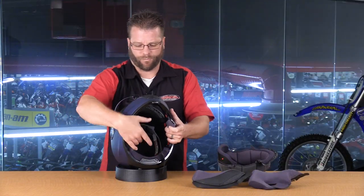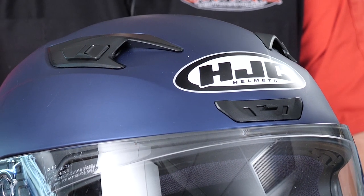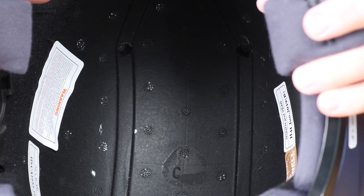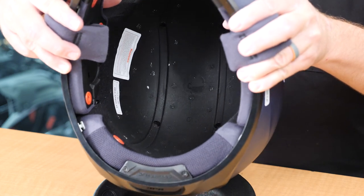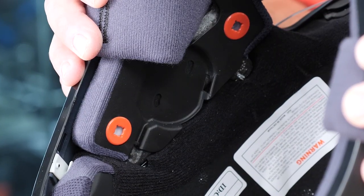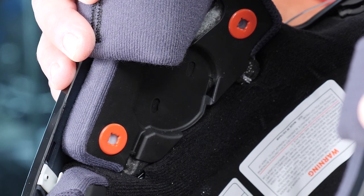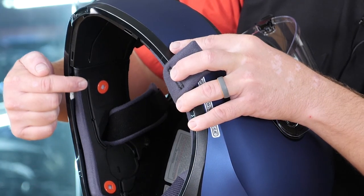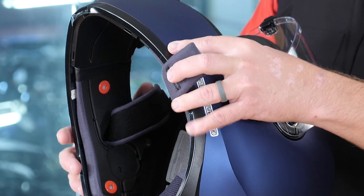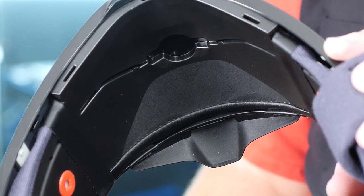Now looking inside the helmet, a couple of things to point out. First, the ventilation: you can see the forehead vent and chimney vents at the top, with holes that come through to the liner, which has a channel built all the way from the front to the back where the exhaust vents help pull that warm, moist air out. Inside, there's an actual docking station for the speaker — it snaps into place rather than just Velcroing into a pocket drilled out of the polystyrene. There's also a channel for the wire to run all the way forward to the chin bar, with a spot for the microphone.